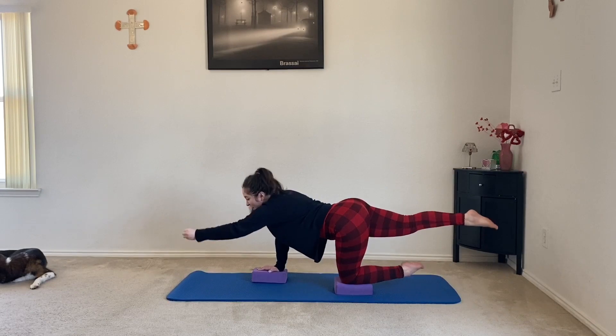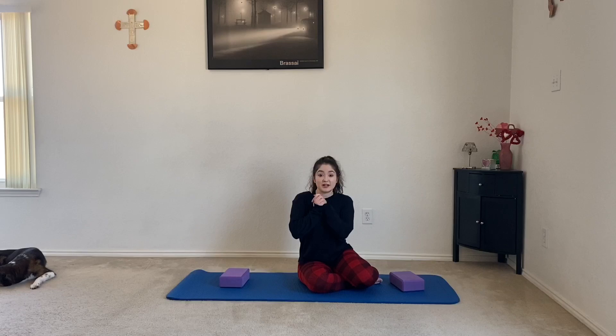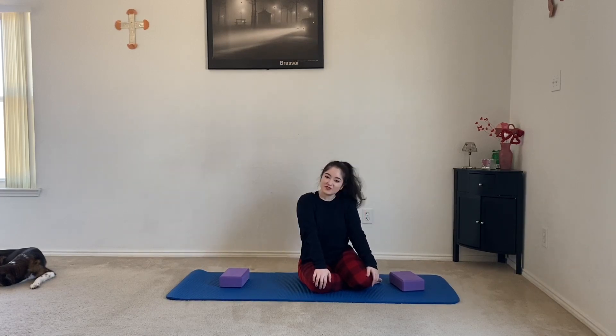Five, four, three, two, and one — congrats on finishing this workout! I'm super proud of y'all. Be sure to comment down below, give this video a thumbs up, and please subscribe if you have not already. Thank you so much for watching and I'll see y'all next time, bye!